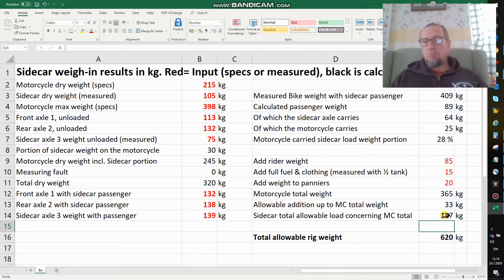Since I take only 28% of the sidecar load on my motorcycle, that means I can take a total sidecar weight of 517 kilos. So if I have an 89-kilo person I can still add 28 kilos of luggage on top of the 20 I have in my panniers — that's 48 kilos — and the total allowable rig weight would be 620 kilos.